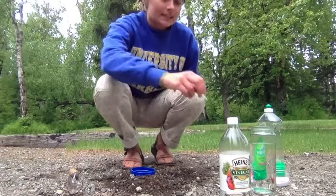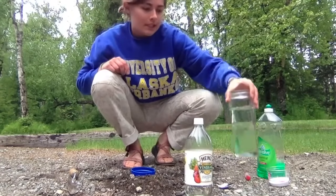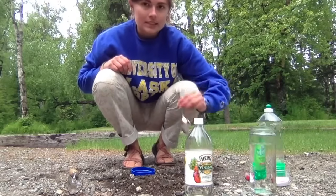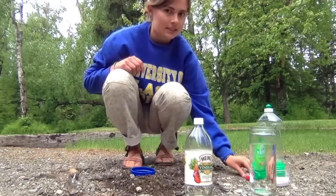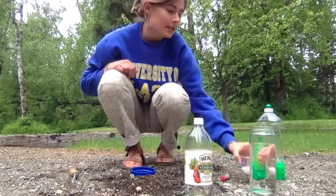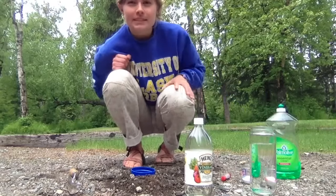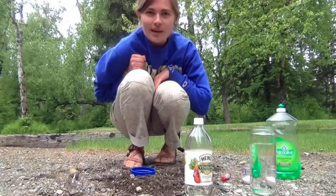So what you're going to need is vinegar, water, a spoon to mix with, food coloring, baking soda, and dish soap. I recommend doing this experiment outside because it can get a bit messy.